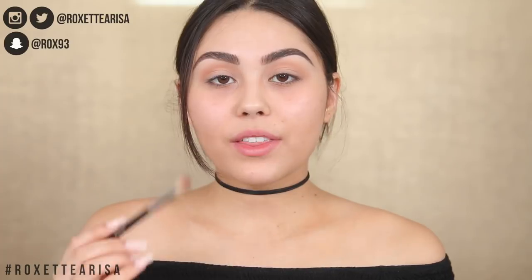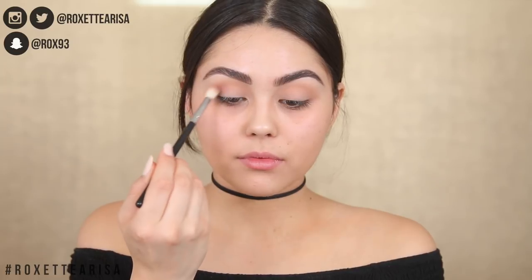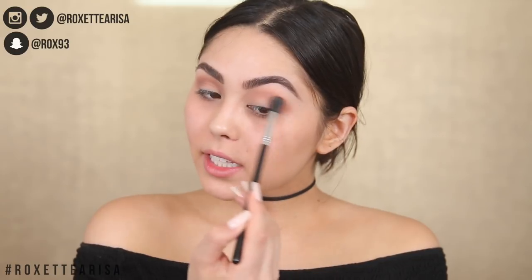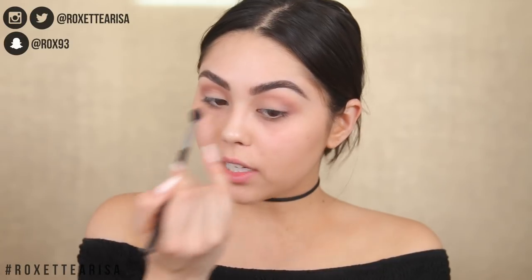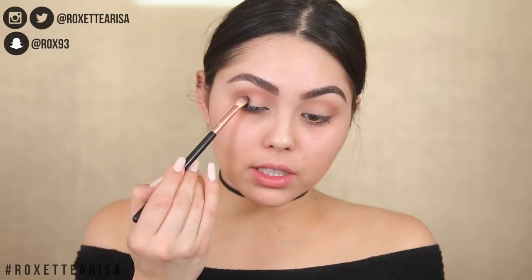I'm going to deepen up the crease a little more using the shade Chic Happens, a really pretty mauvey matte from the Colourpop palette. Just doing the exact same windshield wiper motion but bringing a little more mauve into the eye look. I'm legitimately dead off just this transition shade. Then I'm going to clean up the edges with a clean brush to smooth everything out, and then go in with that deep wine shade called Razzie, packing it on to the outer V. It is so buttery and pigmented — I am legitimately shook.